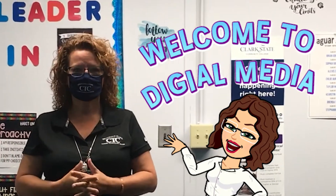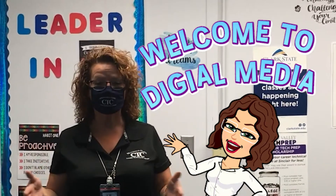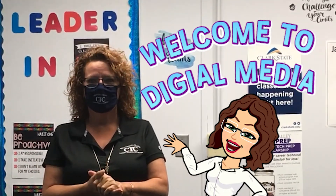Hey guys, it's Mrs. Leonard from Digital Media Design. I'm excited that we actually get to come back physically to school. Thank goodness. I just kind of want to go over a few things with you.